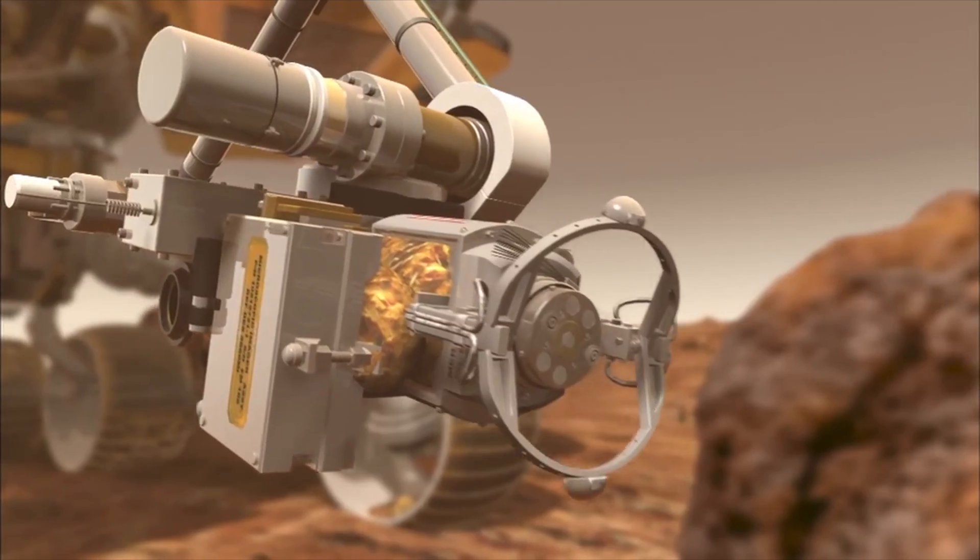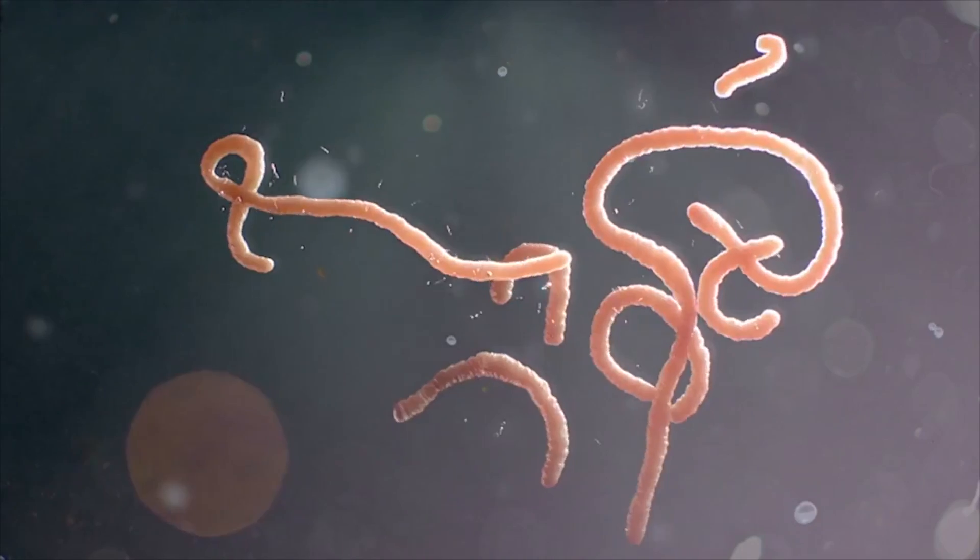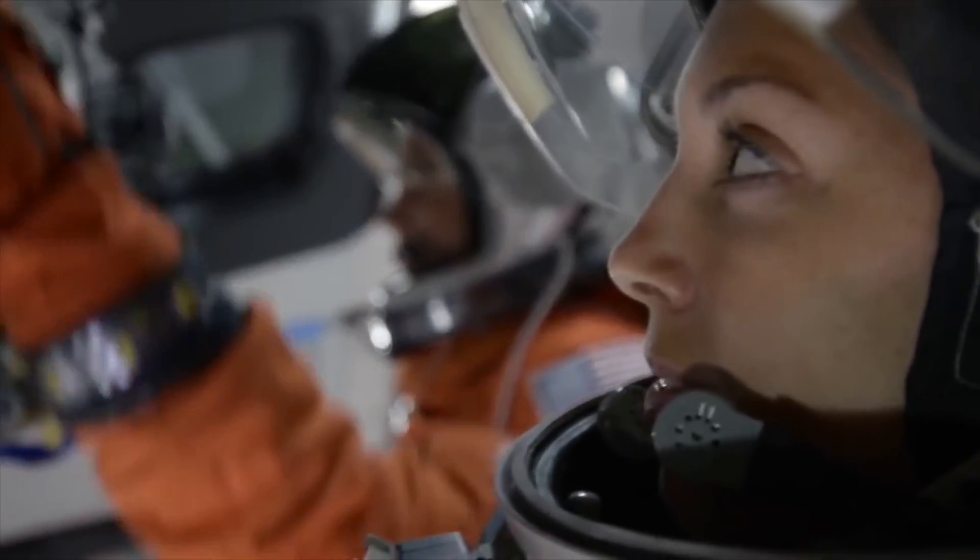What makes this mission super exciting is that search for alien life while laying down the foundations for manned missions to the red planet.